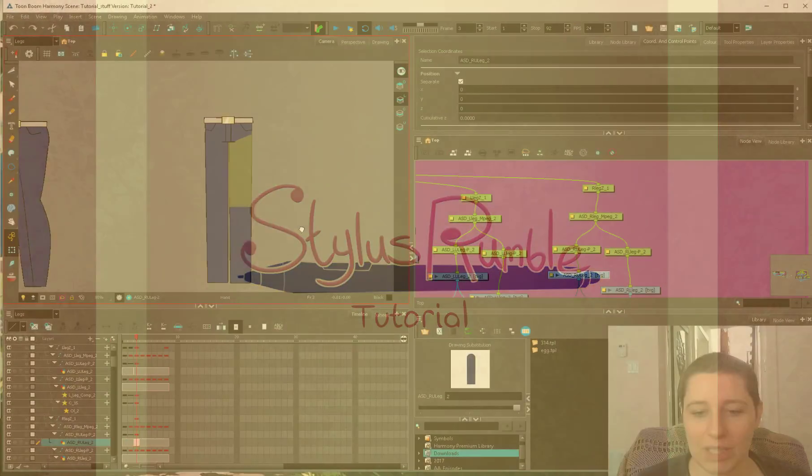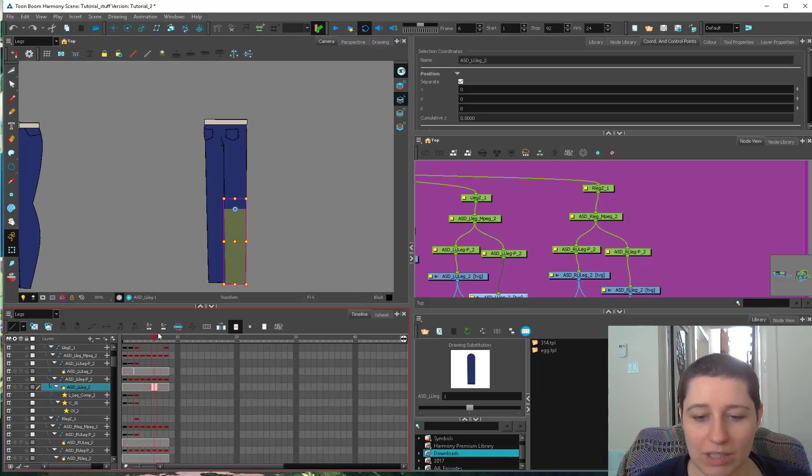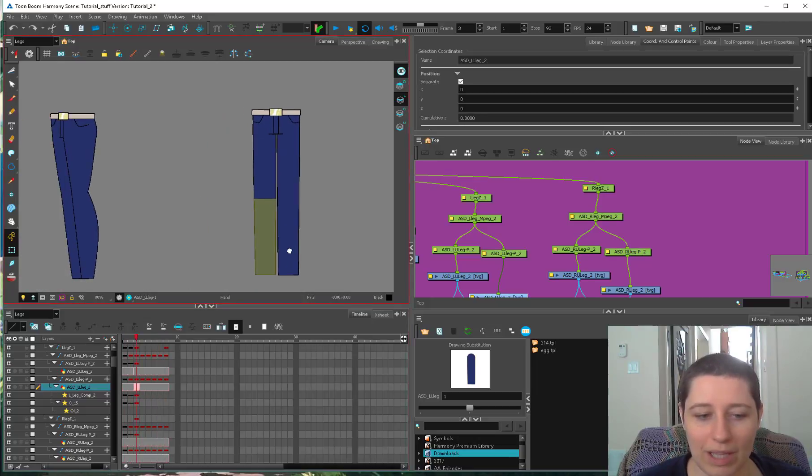Welcome back to Stylus Rumble Legs Part 2. In the first half we set up our leg system — all our pivot points, all our art, and our knees are pretty much working just because they're really simple. They're just straight up and down the leg.